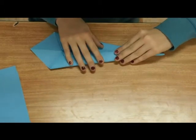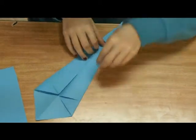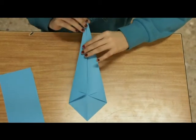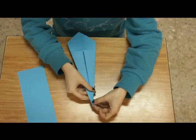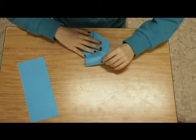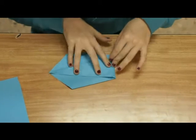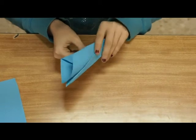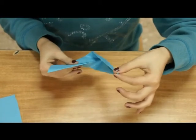Hacemos el mismo proceso con el otro lado. Giraremos el papel y estará en el antiguo doble. Cogeremos la esquina y la llevaremos al principio. Lo doblaremos bien fuerte y lo enfrentaremos. A continuación, doblaremos el papel. Cogeremos este extremo y lo subiremos.